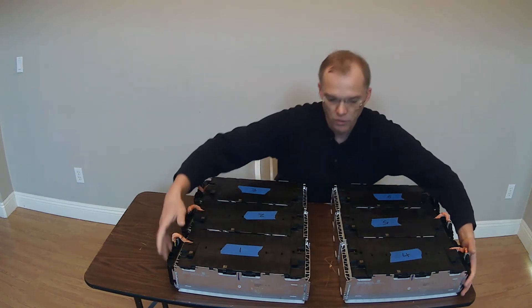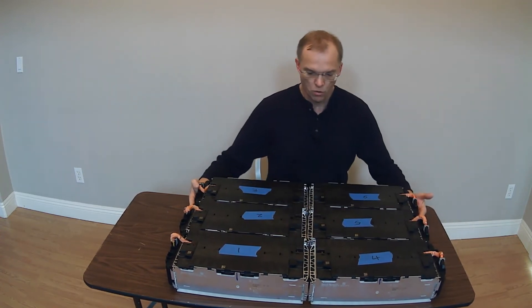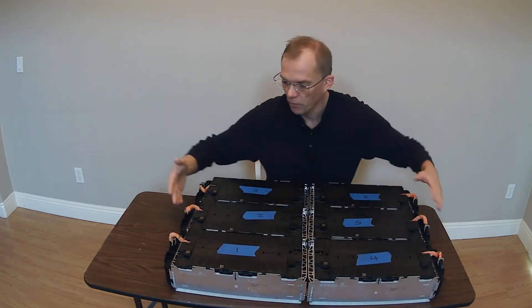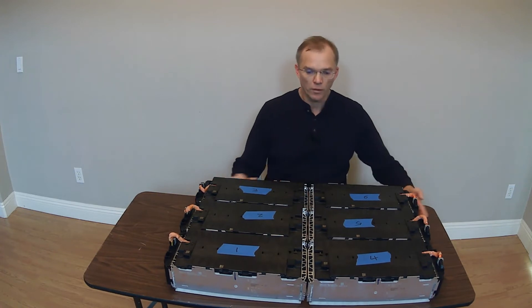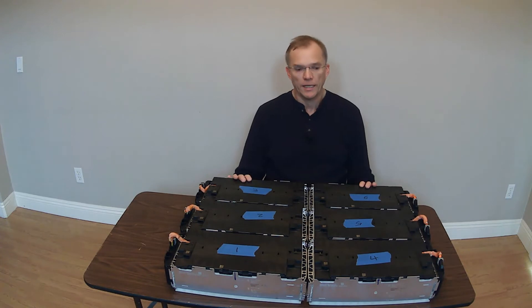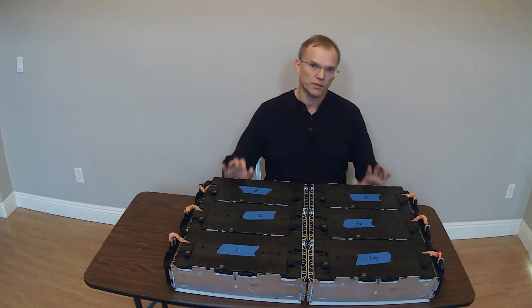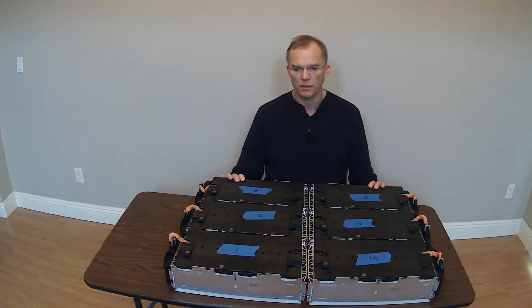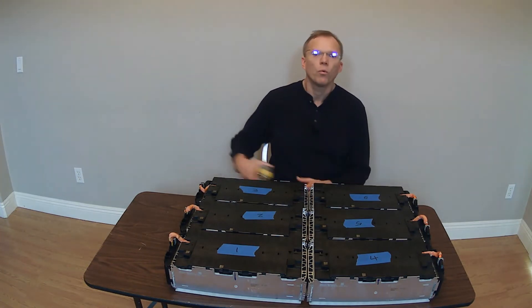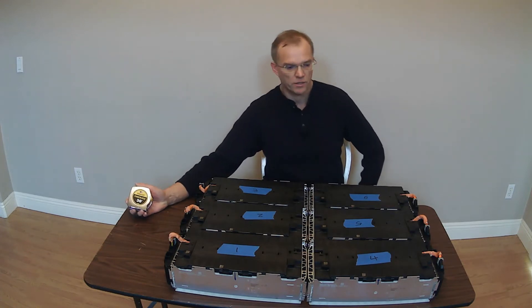Okay, so here we have all six modules and we will put them together end to end. What I'm trying to show is where the BMS slave modules go on these — they're on the outside. So this is an example of arranging the pack one way. If you were to build it yourself and want to flatten it out, if you're not going to install in the BMW native form factor — which is kind of odd, designed to fit into its native vehicle mounts underneath the rear seats — it's unlikely to fit many other vehicles.